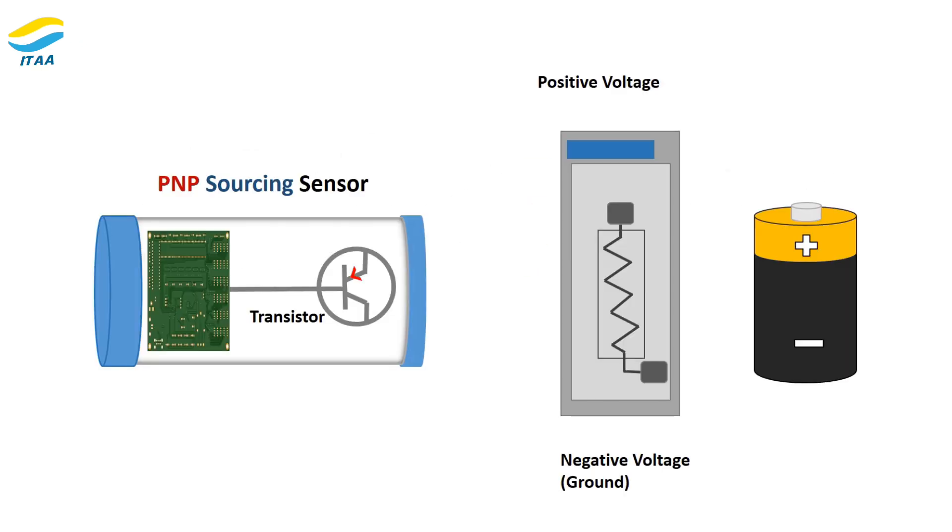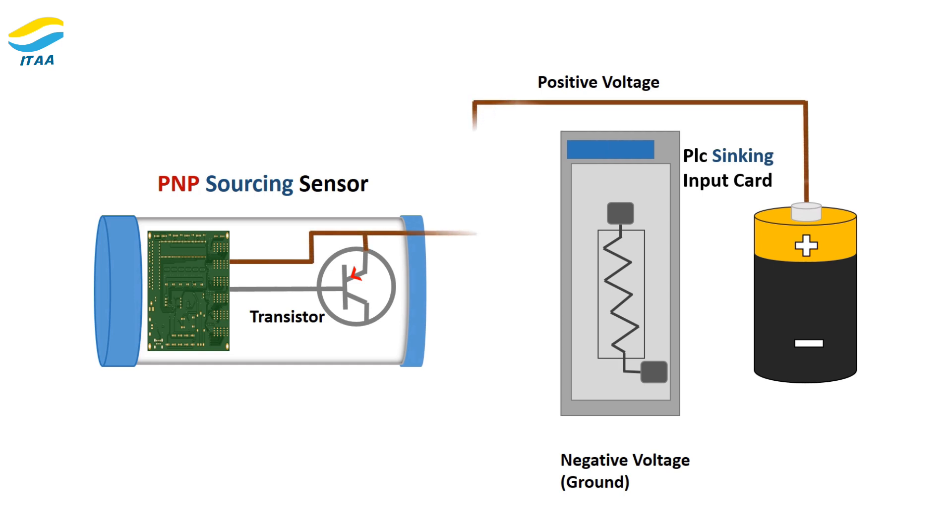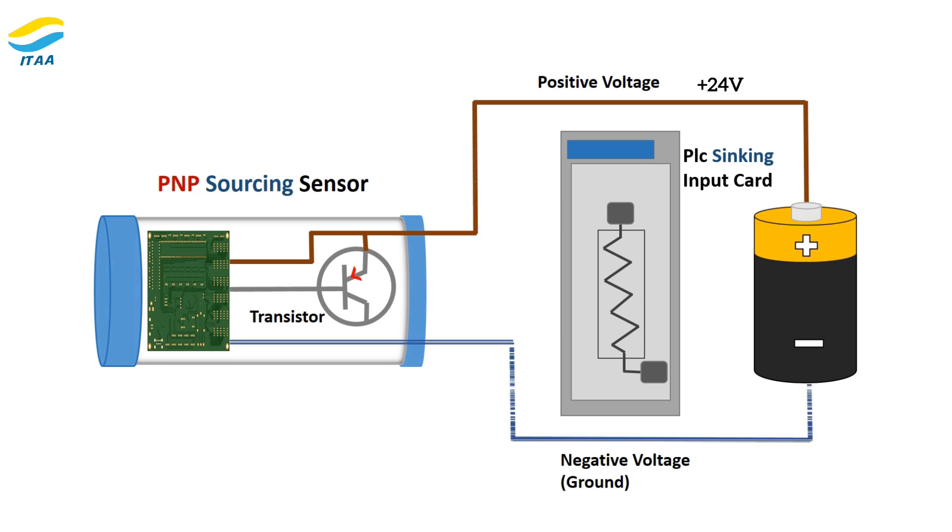Wiring basics of PNP sensors. Most PNP sensors have three wires. The brown wire connects to the positive power supply, +24V. The blue wire connects to ground or the negative terminal. The black wire is the signal output wire, which sends signals to the connected device.